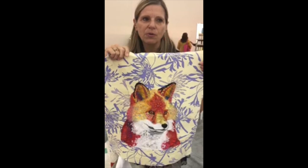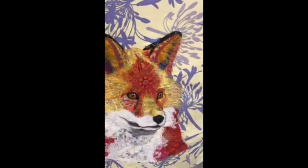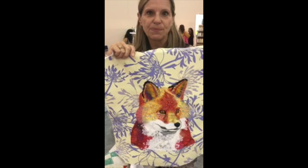I work with a lot of texture. I will use water-soluble stabilizer with Aurifil stitched over it, then wash it away — and that makes fur, it makes flowers, manes, tails. It makes everything. And that's all Aurifil.